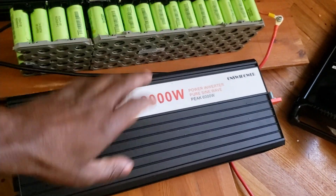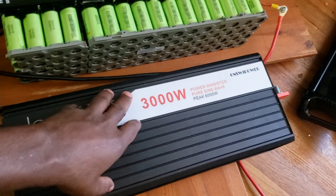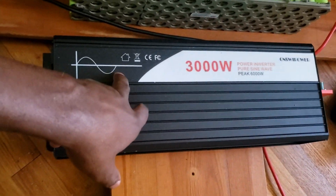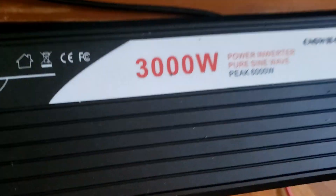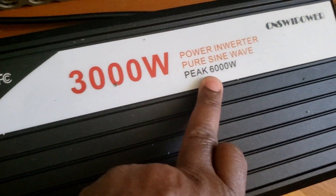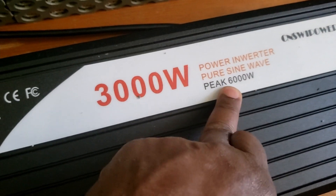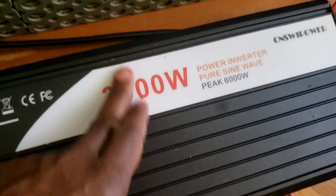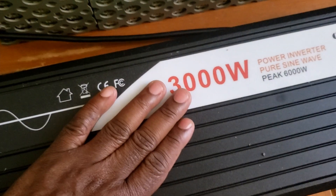Everyone, this is another video. This time you're getting two tests in one video. We're going to test this inverter — this brand-name unit rated at 3,000 watts. I'm glad they're starting to label these. One of these days we can test to see if we can get the 6,000-watt peak.